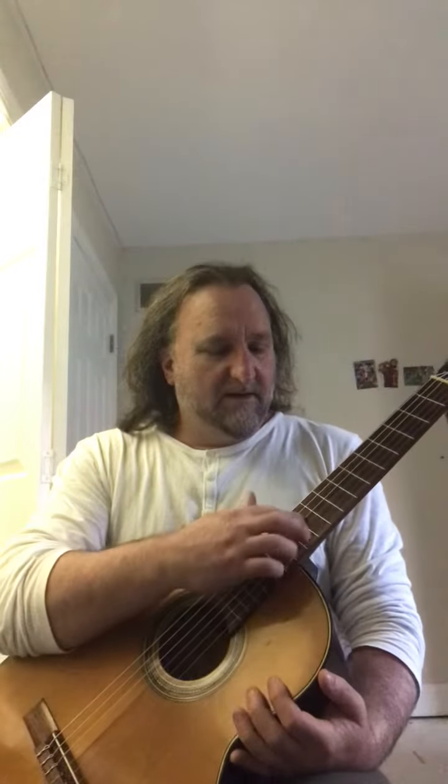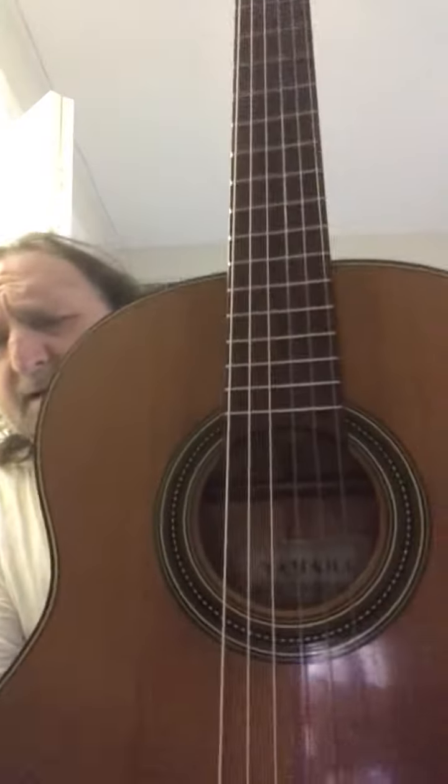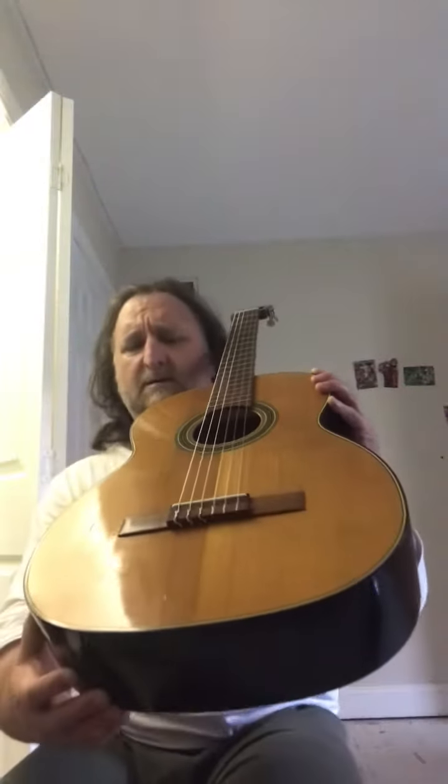From the 1960s, it has a rosewood fingerboard and rosewood bridge. You can see the rosette in there. It's a pretty nice guitar. Yamaha made a series of classicals in the early 60s and this is one of them.